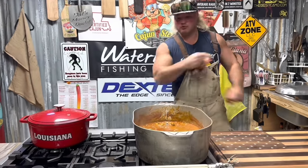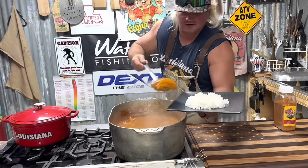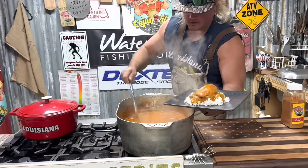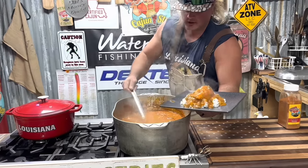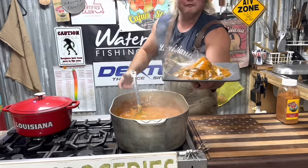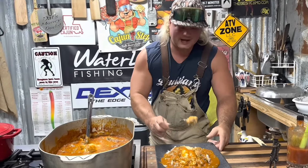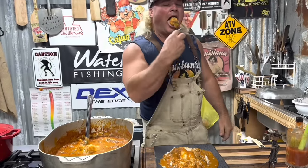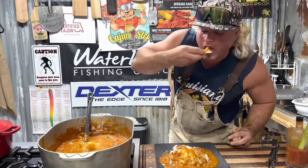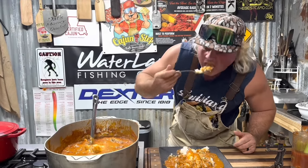I'm gonna put that on some rice dude — let's build that plate dude. Let me fish out a big old chunk of that catfish, right there on top — get that little red gravy. Oh my mouth is watering dude — check that out, catfish coubion for the win, right in your screen dude. Let's get that little catfish a little run dude — cuts like butter, nice and flaky. I put that old red gravy on my cracker dude — sauce is bomb, mmm.